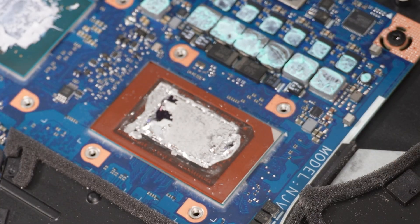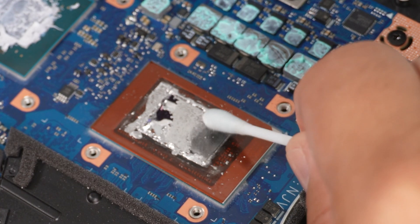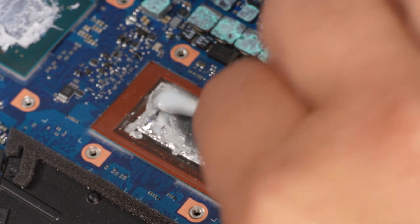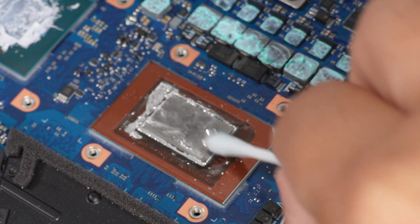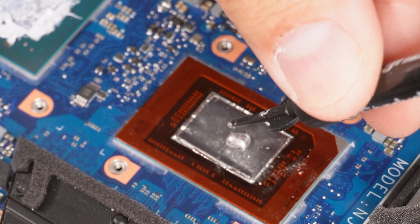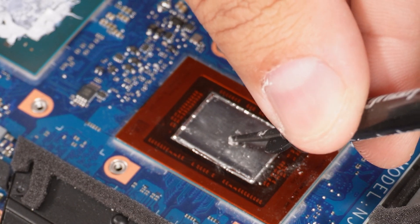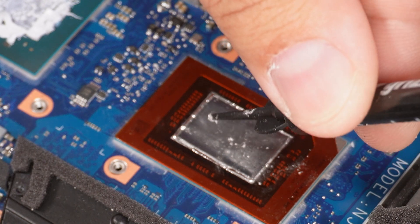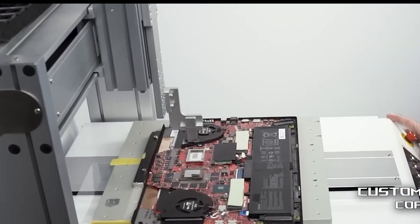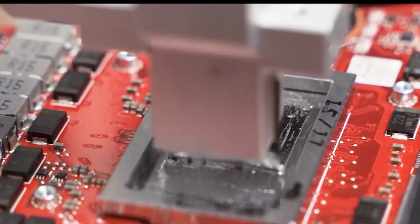Liquid metal is actually a pain to work with. It's messy, it's electrically conductive, and if it spreads onto your motherboard you can easily short it out. It also corrodes aluminum and has this annoying tendency to shift or oxidize over time. Asus did an absolutely fantastic, solid job applying it from the factory, but when I redid the swap myself I was reminded why I don't love it. If anything, I actually hate it now.